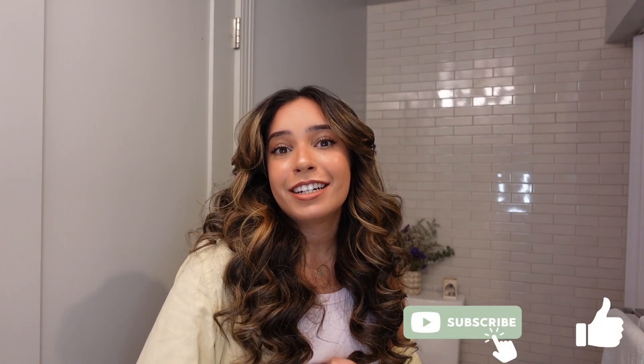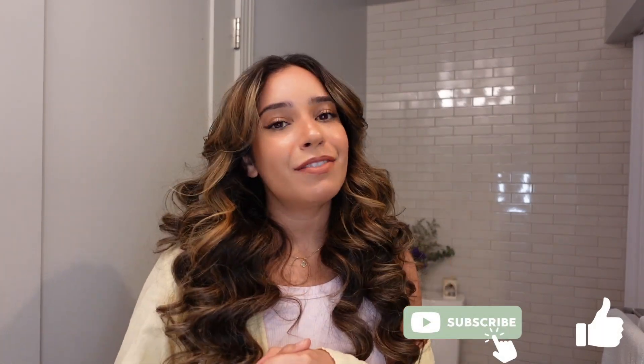Hi guys, welcome back to my channel. Today I'm going to be doing a tutorial on my signature curls that I love doing whenever I'm feeling a little bit glamorous or just need a little something extra, because these curls are definitely extra. I'm going to be showing you some tips, tricks, and the products I use for really nice voluminous curls that last. Please keep on watching, feel free to hit the subscribe button, and like this video!